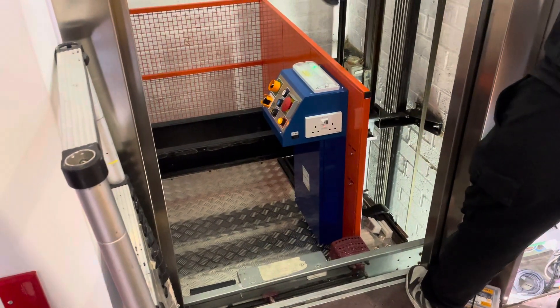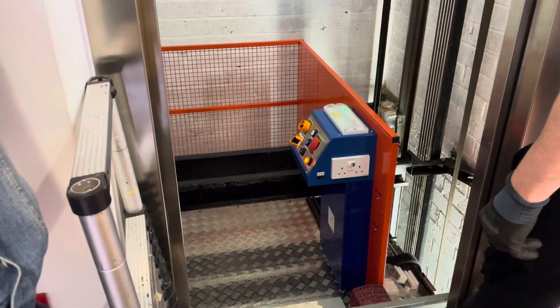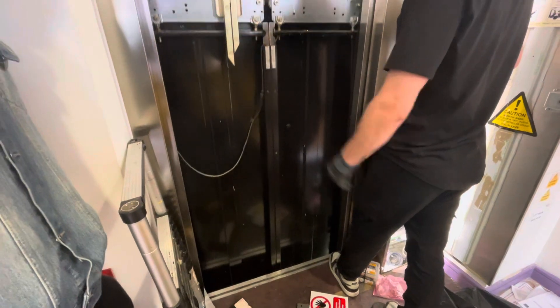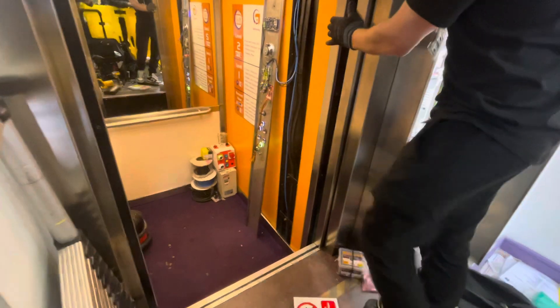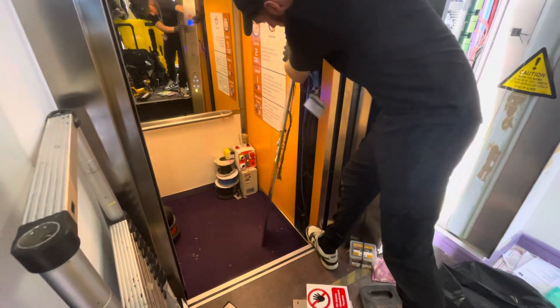That's the top of the lift — that's where I stand to fix it, as a roof. Nice and new and shiny. This is the bit that you see, and this is where I've held the panel.